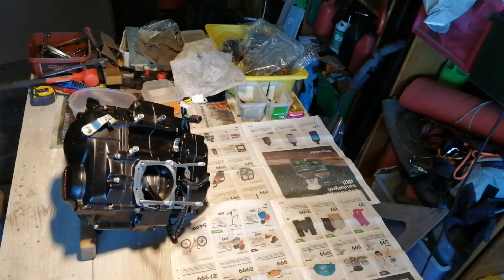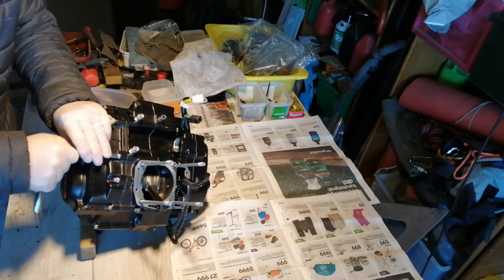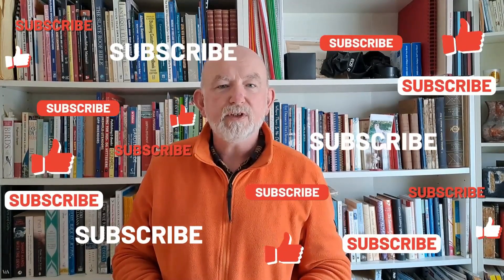That'll do for this introductory video. I'll see you in the next one when we get the engine out of the frame and on the bench. Thanks for watching — if you found that useful or interesting, you know what to do. See you in the next one.